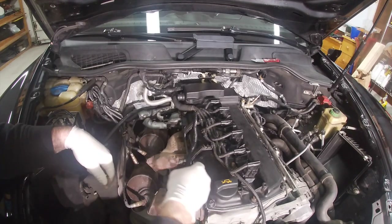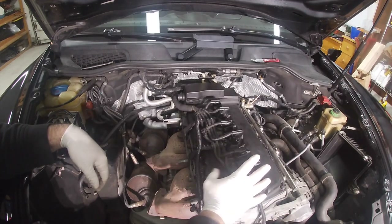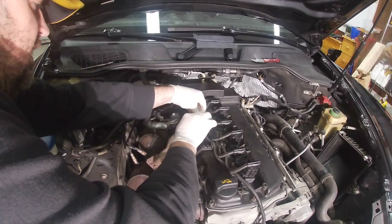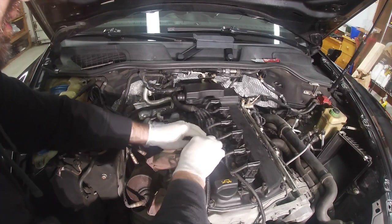Now you can check for this when you're doing an oil change — pull off the little front cover and you'll be able to see the harness and check what kind of condition it's in. Hopefully it's in better condition than this was.